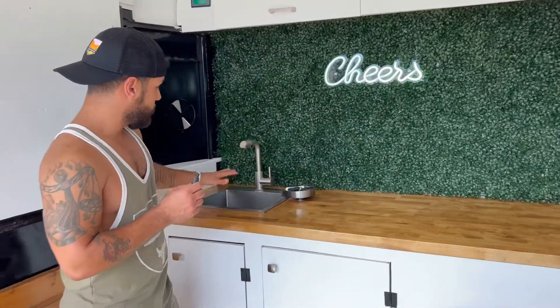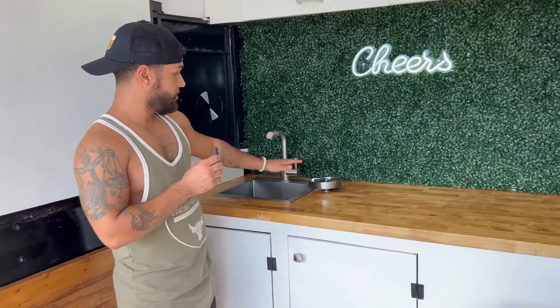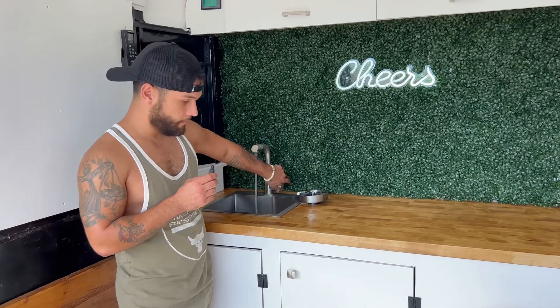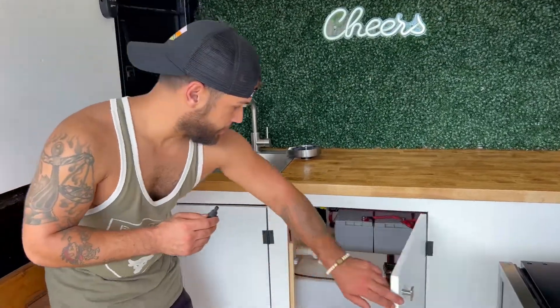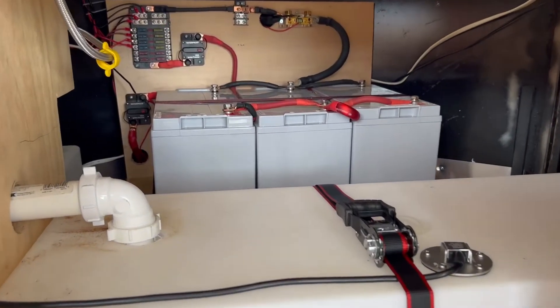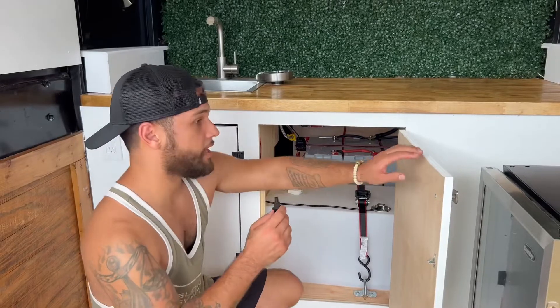With a grass wall, here we did a stainless steel sink, a cup washer — it's got 15 gallons of fresh water. Underneath we have our gray water and 300 amp hours of AGM power with a 3000 watt pure sine wave inverter.